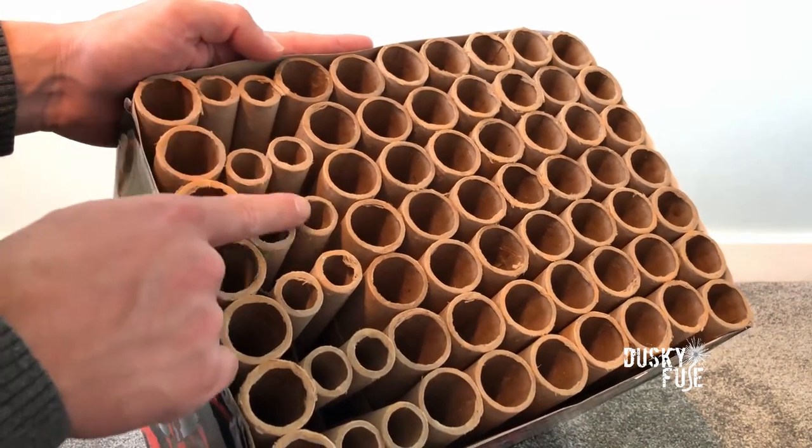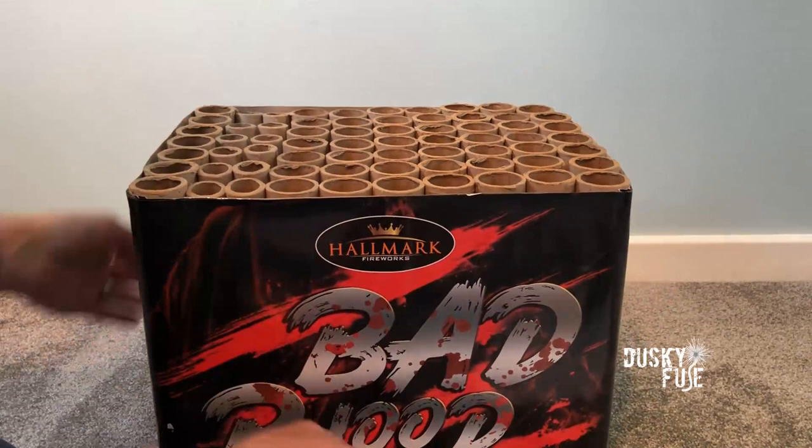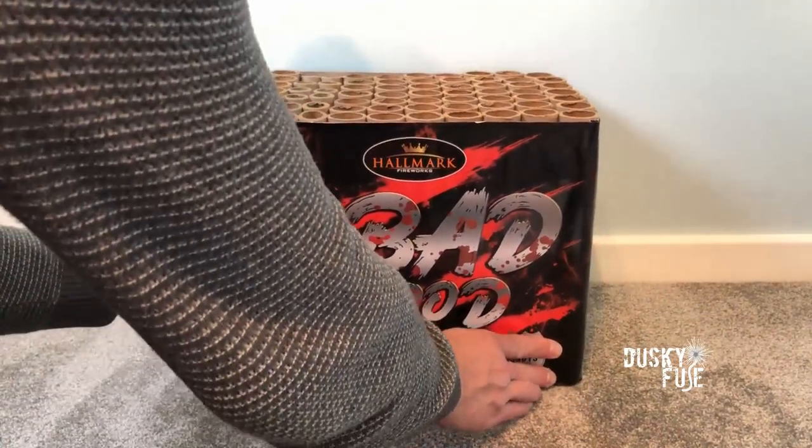It is a fan piece, as you can see from these smaller tubes, and these emit whistling sound effects. So before I give anything else away, let's light the fuse.